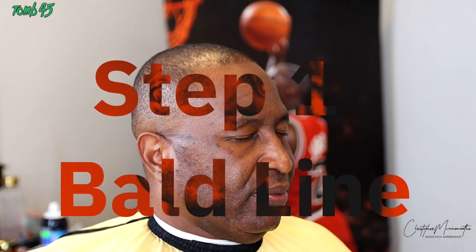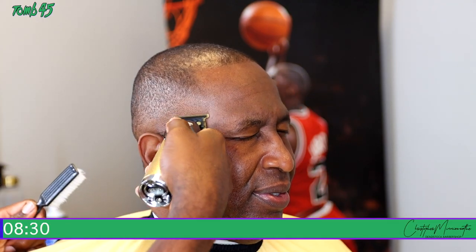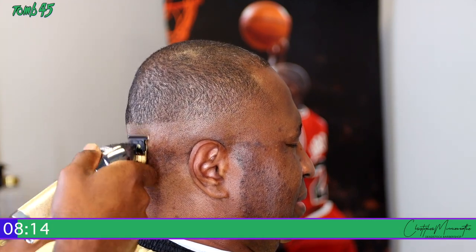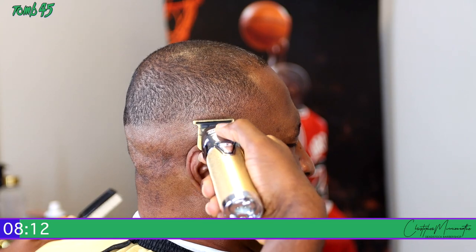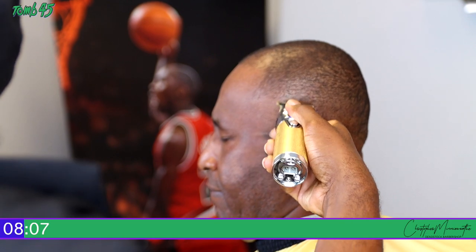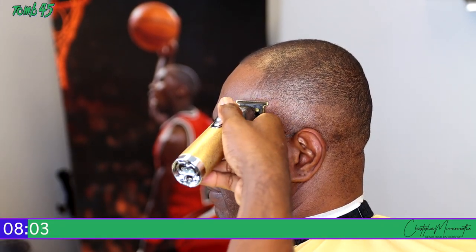Getting right to it — step one is the bald line, or chili bowl, whatever you want to call it. Make sure you put this line in all the way around the head. I start on one half of the head and make that line go straight to the back, then go to the other side and do the same thing. This video is a real-time video — it takes me about eight and a half minutes to do this haircut without rushing.